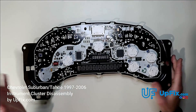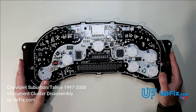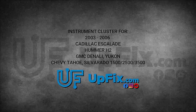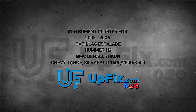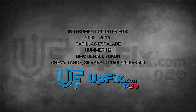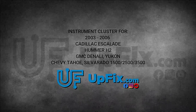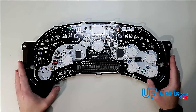And that's how to disassemble a 2003-2006 Chevy, GMC, Hummer, or Cadillac cluster. The models this applies to include the Cadillac Escalade 03-06, Hummer H2, GMC Denali, GMC Yukon, Chevrolet Tahoe, and the Silverado 1500, 2500, and 3500. And that's how to open this one up.